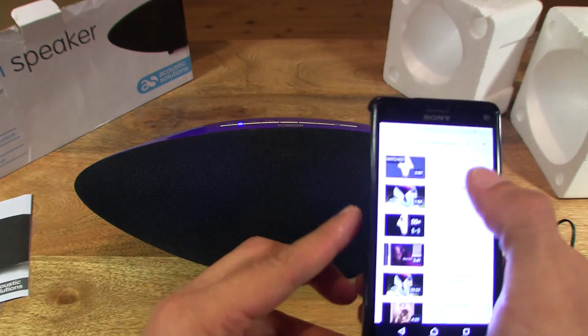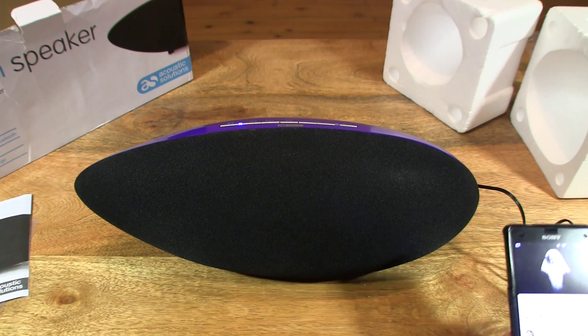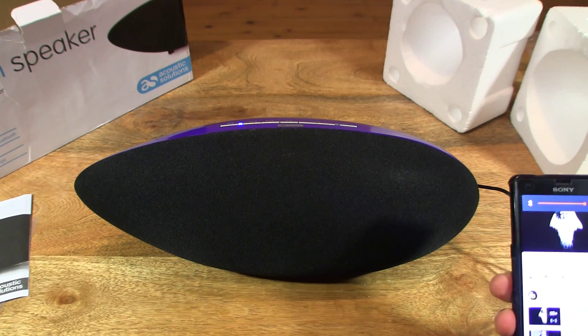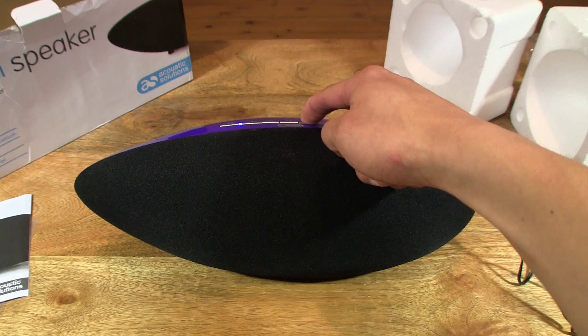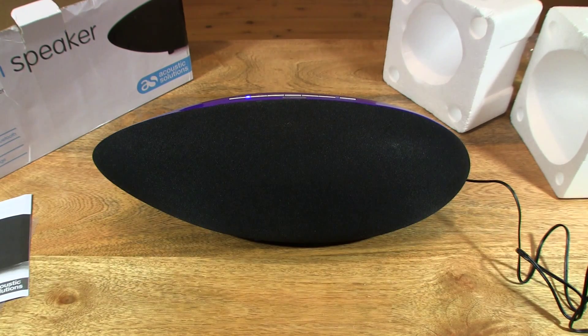Now let's try and play back some music. I've loaded up YouTube — let's check it out. I'm going to raise the volume now. It's a nice and strong sound. We can also adjust the volume at the top as well. So that's the Acoustic Solutions Wireless Bluetooth Speaker. Thanks for watching and happy listening.